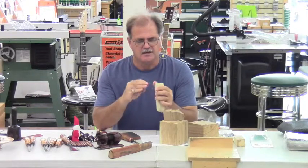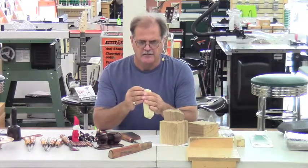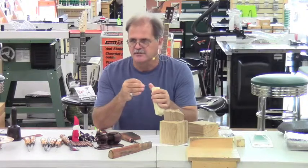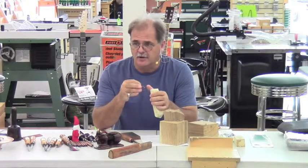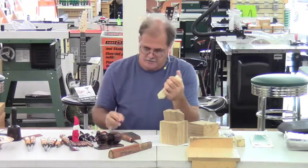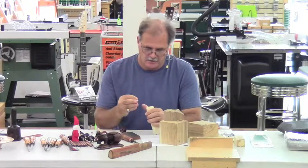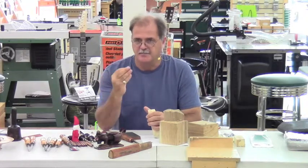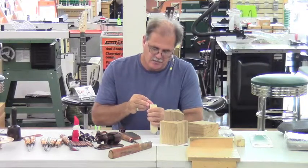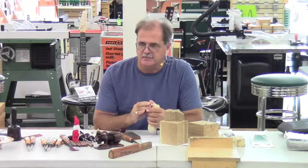Once in a while you get a piece of tupelo that doesn't carve quite right. My theory is that it's grown extremely fast and the summer rings are extremely soft, so when you go to carve it, it kind of crushes over or tears. I would suggest that before purchasing a piece of tupelo, you bring a nice sharp knife and just slice the end grain to see whether it cuts real clean or tears.